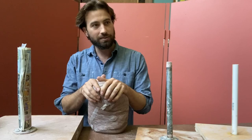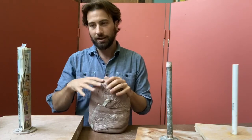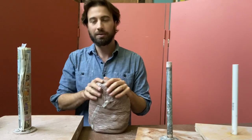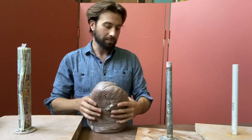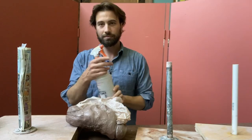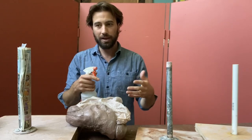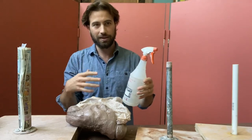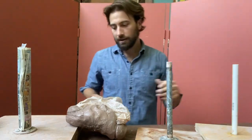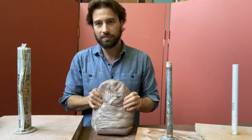I would say get 50 pounds if you're going to do a portrait, because you might need a little extra for the shoulders depending on how much of the body you're showing. You could just show down to the bottom of the neck and maybe get away with 25 pounds. As you work with terracotta you're going to need a spray bottle — you'll want to spritz it when you take a break, and then cover it with plastic at the end of the day to keep it moist.